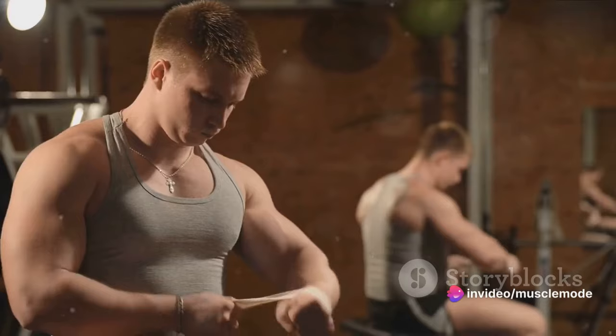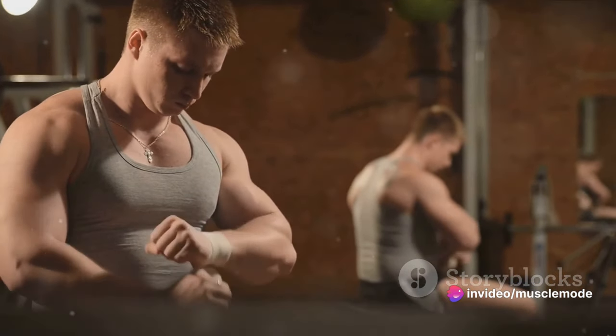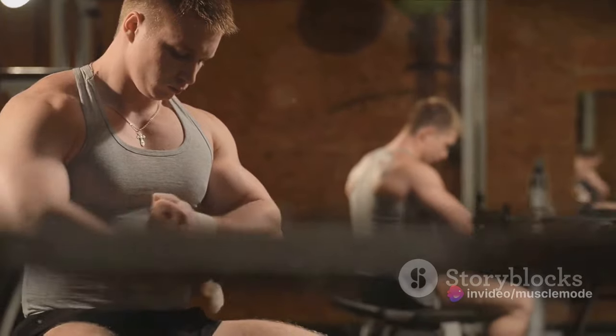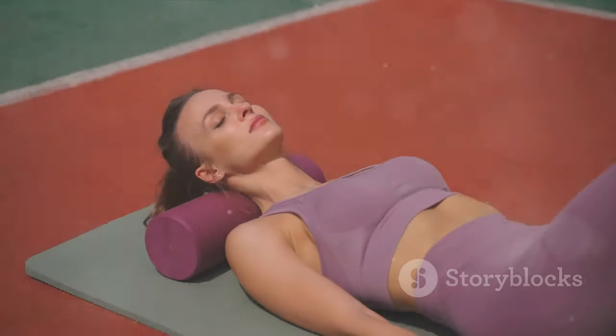Remember, muscle growth is a journey, and consistency is your reliable companion. Consistency is key — make your gym schedule a non-negotiable. Now let's talk about something we all love but might not get enough of: sleep.